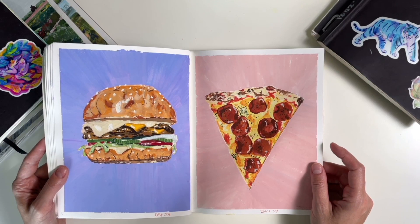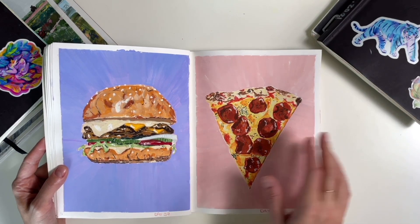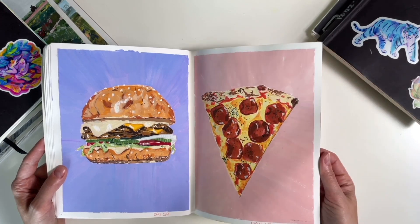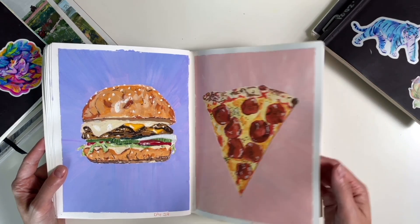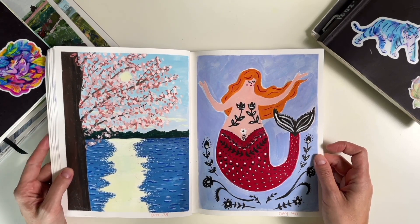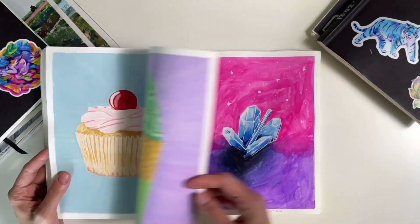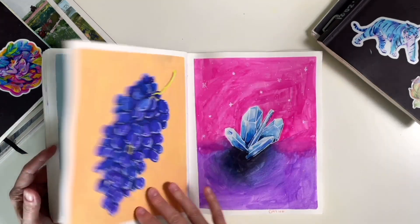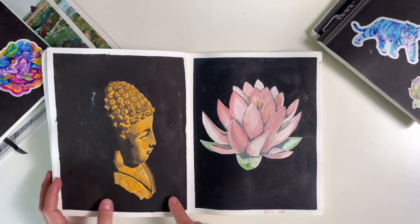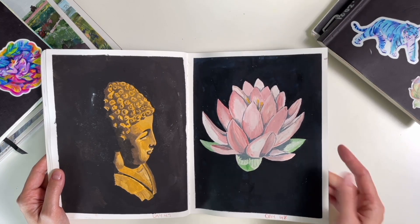These were really fun too — I think I made reels of painting these. That pepperoni still looks real to me. Day 38, another landscape — getting better. This Buddha I was really proud of too. I think I like contrast in my paintings, which I'm learning now.